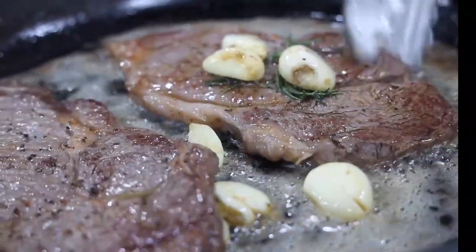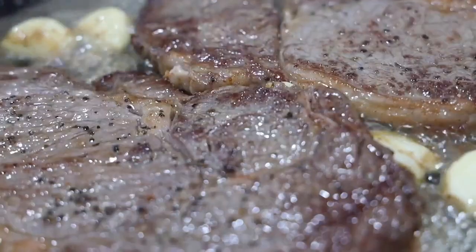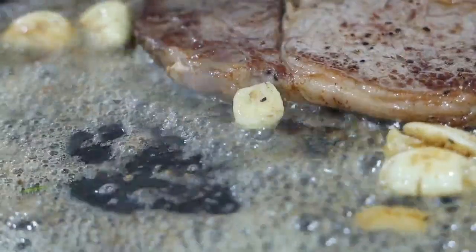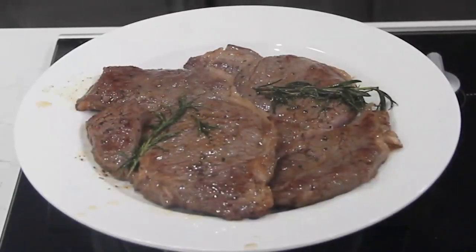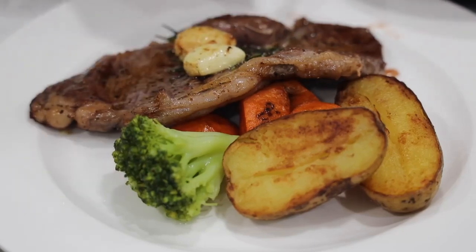Flip to check the browning on the other side. Careful not to overcook your steak. Remove the steak from the pan and let it rest for about 5 minutes.